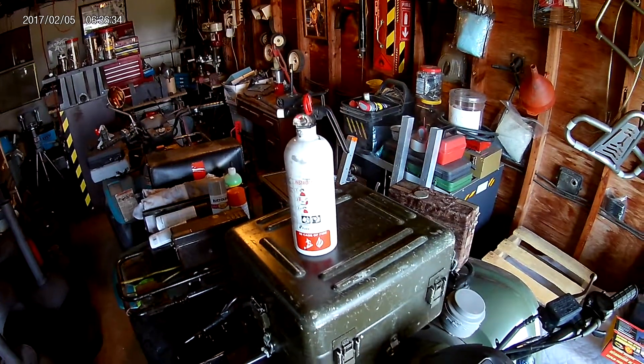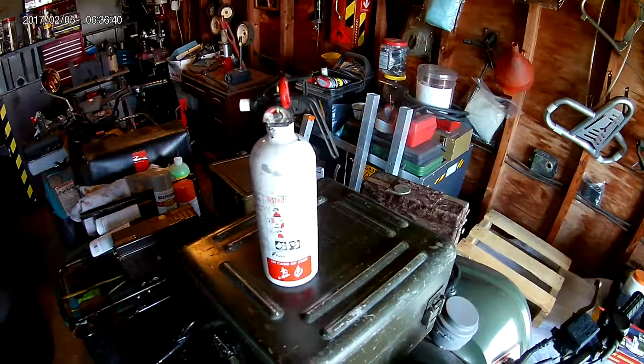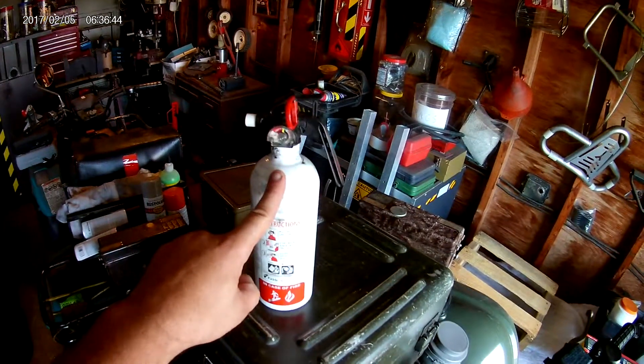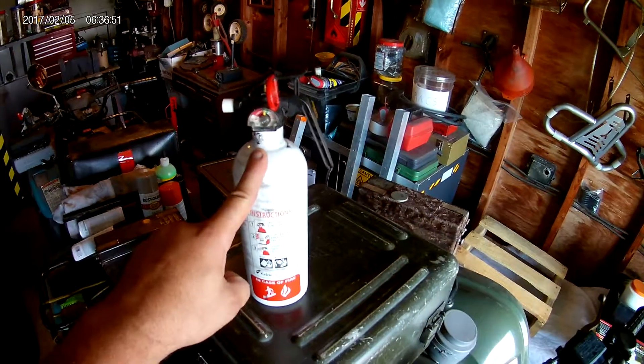Today I'm going to be showing you a way to do a custom ATV fire extinguisher mount for this marine-grade but ATV-appropriate fire extinguisher. It's rated for flammable liquids or electrical, so it's perfect for an ATV.